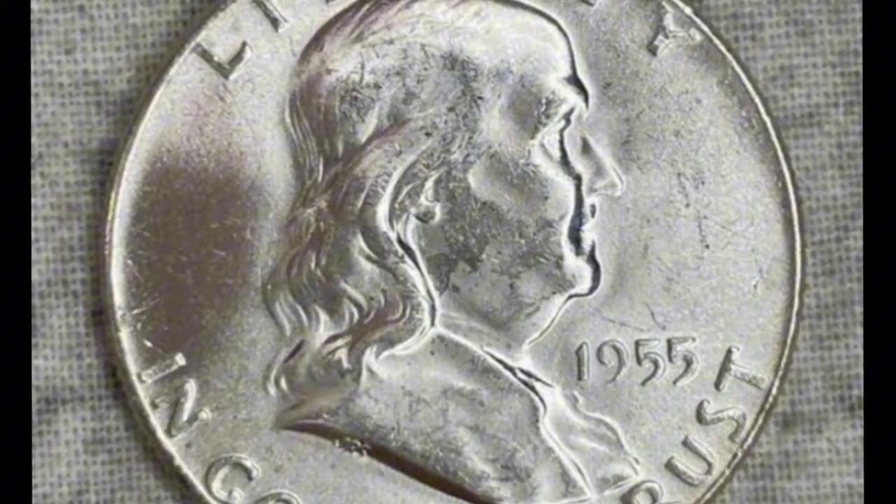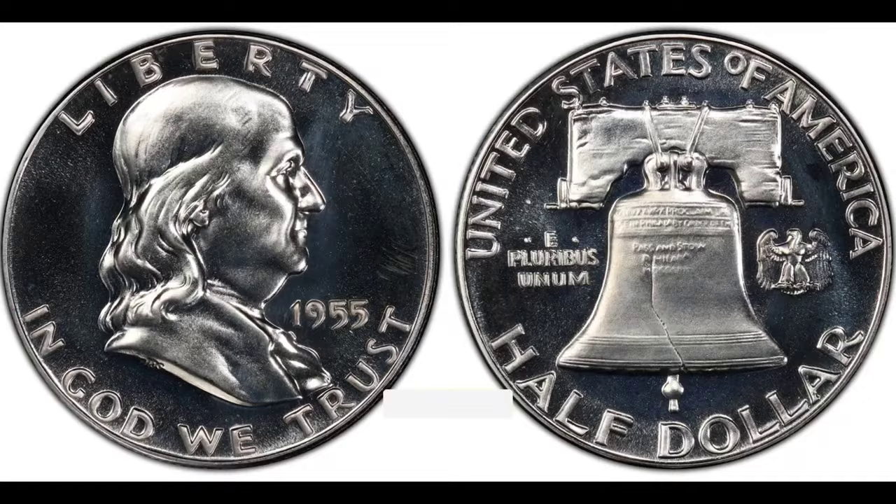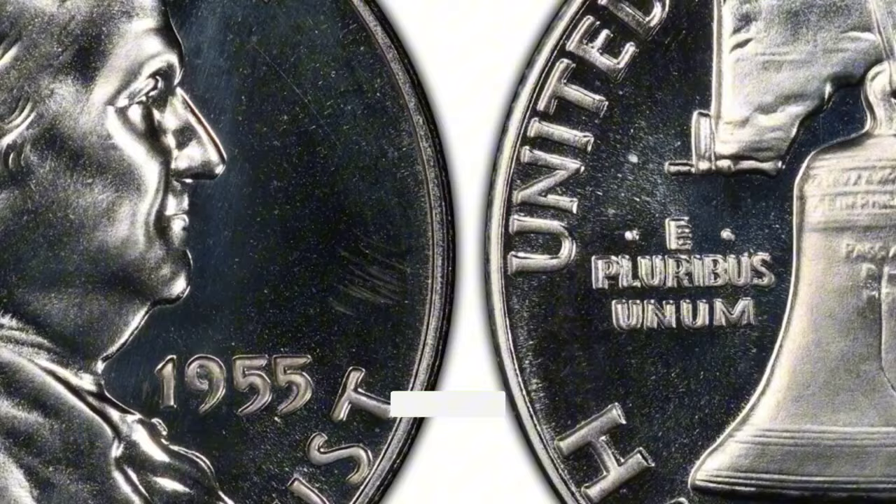Composition: The 1955 Franklin Half Dollar is made up of 90% silver and 10% copper, just like other half dollars from that era. It weighs about 12.5 grams and has a diameter of 30.6 millimeters. Value: A 1955 Full Bell Line Franklin Half Dollar's worth varies according to its mint mark, condition, and collector's demand. Because they are rare and desirable, uncirculated coins with Full Bell Lines fetch higher prices.